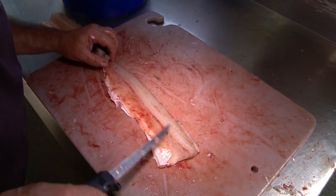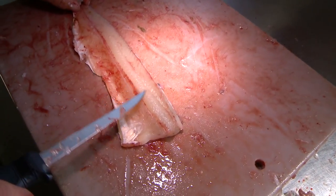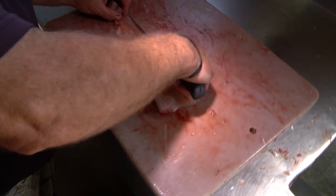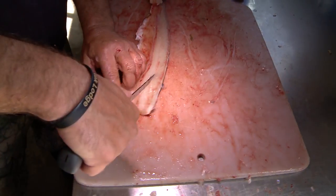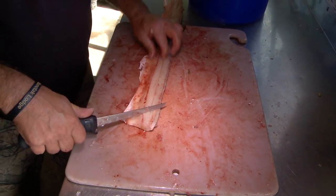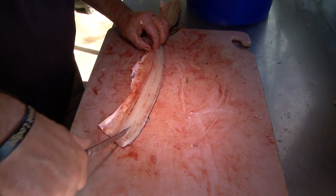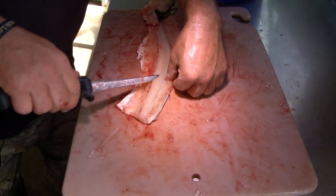You can see the bone — see that bone? Just barely pick it out. Get it on the other side of the bone, just the other side. Actually, you can hear it. You expose the bone — you can see this here now.